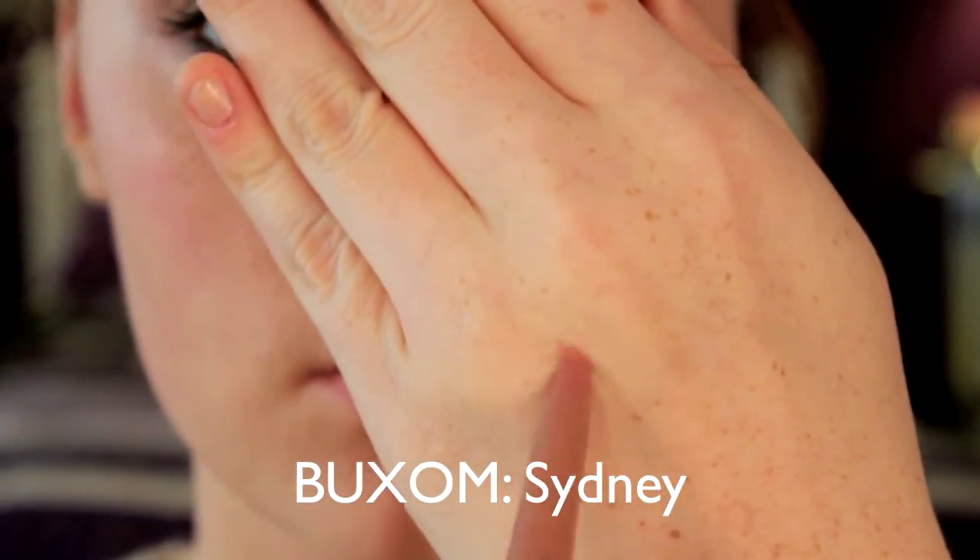For the final piece of the look, I'm taking my favorite fall lipstick which is a rosy nude shade, and I'm just going to define the lips.